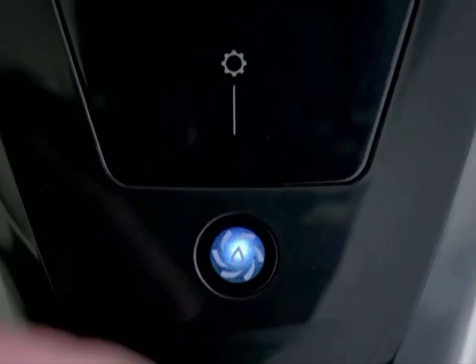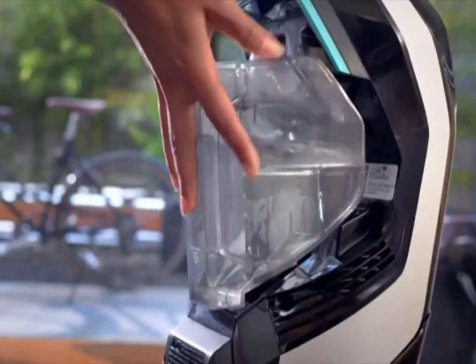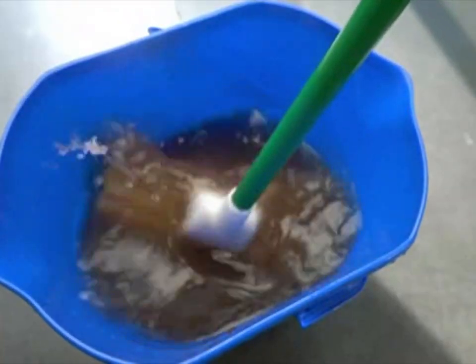I doubt it cleans itself. Actually, it cleans itself. Where does the clean water go? Here. Where does the dirty water go? Here. So I never have to do this? Never.